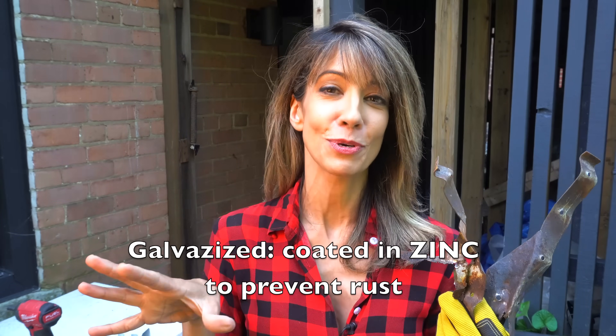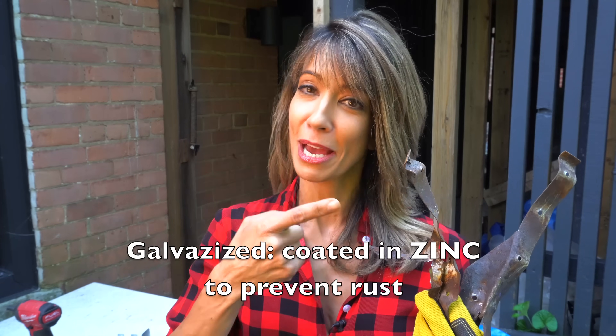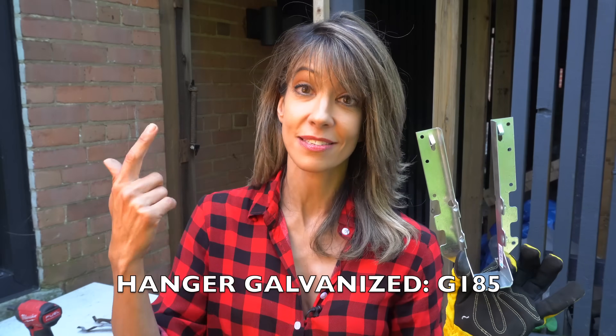Now if you want to do outdoor deck building or landscaping, you should know what galvanized is. This right here is galvanized steel — that means it was dipped in zinc, which is a protective coating, once. The manufacturer realized they had to dip their steel twice in zinc to make it last longer, and it does last longer, provided you use the right fasteners and the metals have to be like with like.